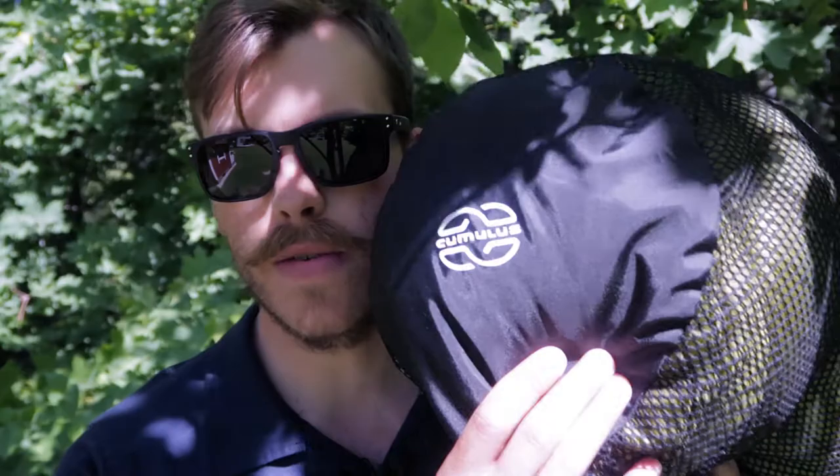Hi guys, this is Andre with lighterpacks.com. Today we're going to take a quick look at the Cumulus 250 quilt. I've been using it for about four and a half years now and I'm very happy with this product. So if you're in the market for a new quilt, you should definitely look into the Cumulus quilt.